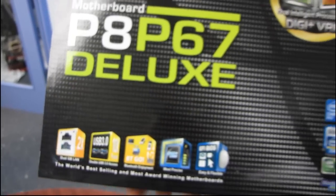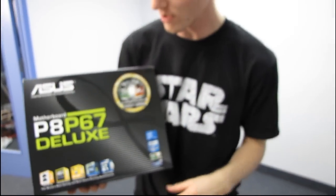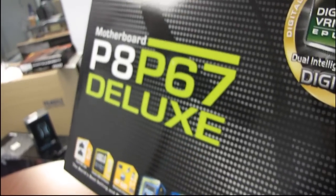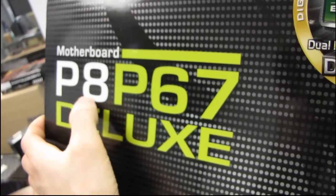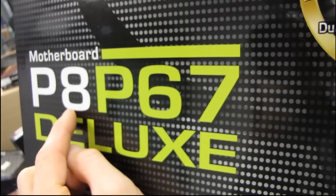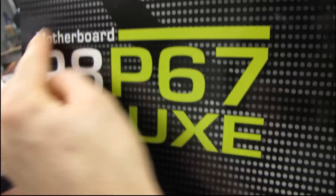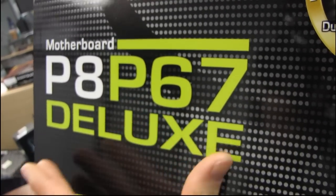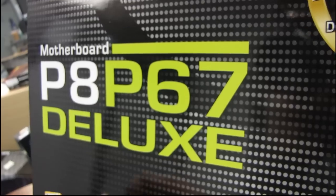Today we're going to be unboxing a pretty premium product from ASUS. You can tell from the Deluxe moniker that this is a high-end board — this is their P8P67. P8 means it is the current generation of Intel CPUs, so that means we have full support for Intel's LGA 1155 socket processors.